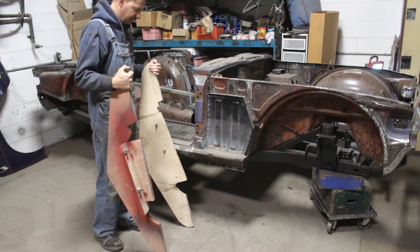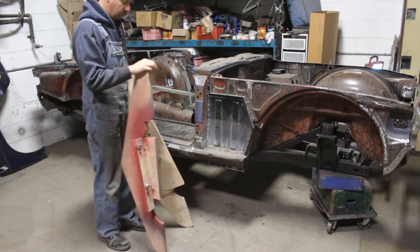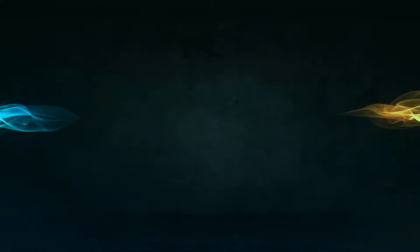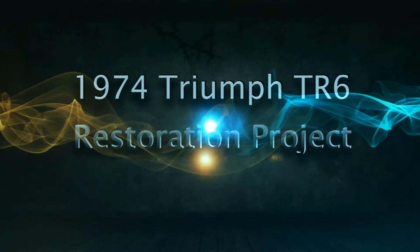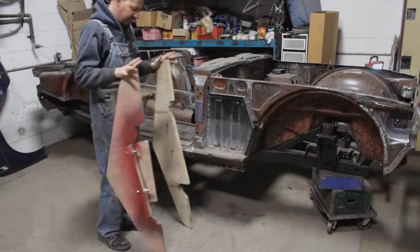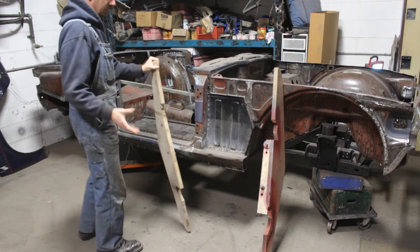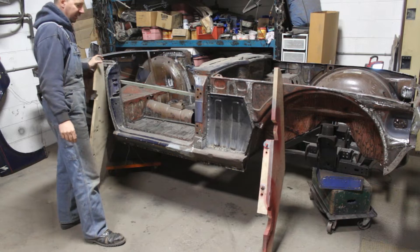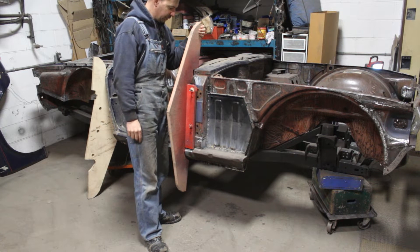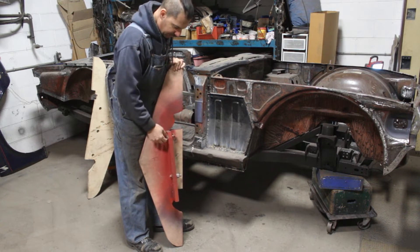If you've watched Chef Tash's videos about his 250, you know what this is. This is a wooden rotisserie — these are like jigs or wings that get attached to the side of the car, and then we are able to flip the car back and forth with them. They utilize the points for the doors at the front.